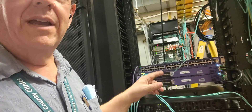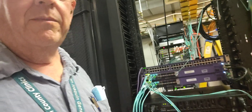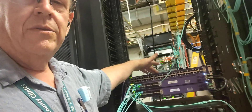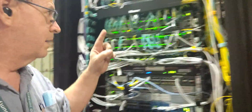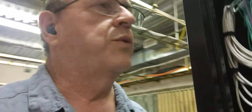We're cabling these guys up — these two switches here, and all the edge switches, which look just like this one. In fact, this one's only here because there's no room for it in the closet right now, so that's why it's there. And this uplink table here goes up to this switch right up here — that's one of our four switches.